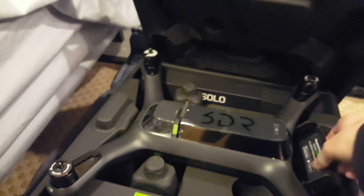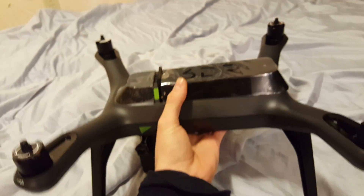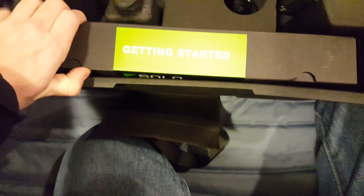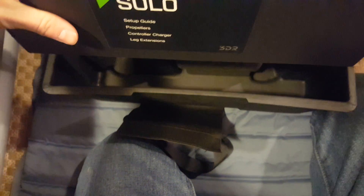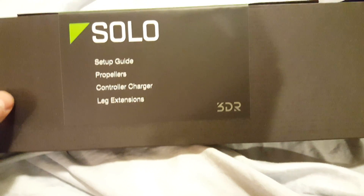Look at this baby here. I don't know how to get this out. One thing is, it's very heavy. No propellers on right now. It's pretty simple getting started. And then it says what's in it: setup guide, propellers, controller charger, and leg extensions.